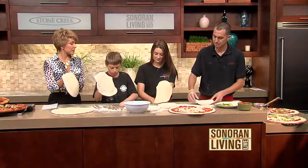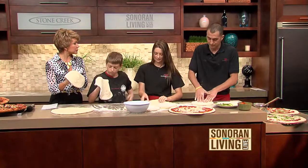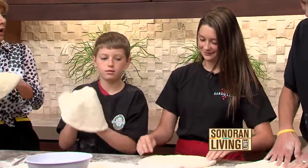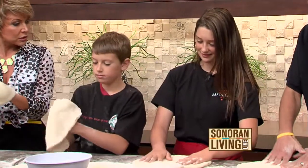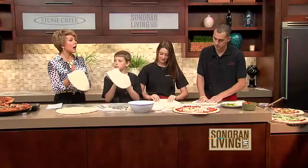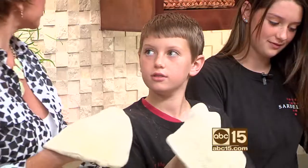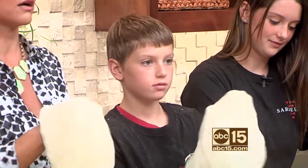Now let's talk about the summer camp, because Spencer and Allison, you guys went to the pizza camp, right? And you learned some facts about pizza making. So tell me — how hot are the ovens to cook a pizza? 440 degrees. Wow, who knew?